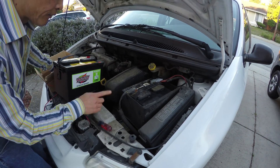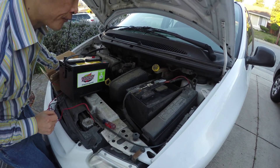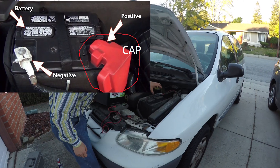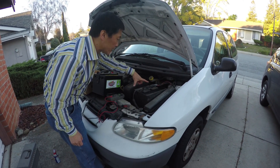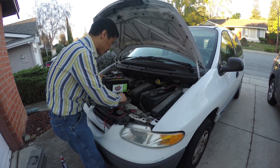The very important thing is the first decision: which terminal you need to remove first. Some cars have a cap to protect one terminal — that cap is the most important thing you need to protect. But here is the older car; you do not have a cap. So you need to measure the voltage.